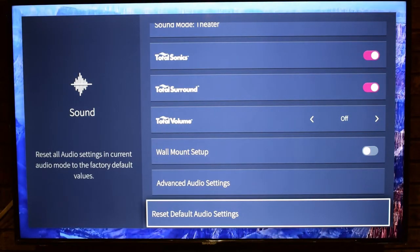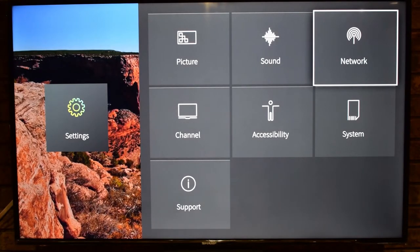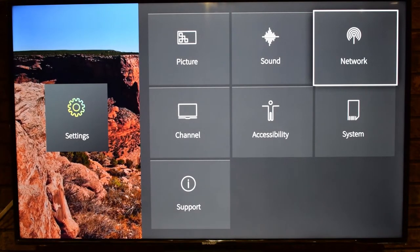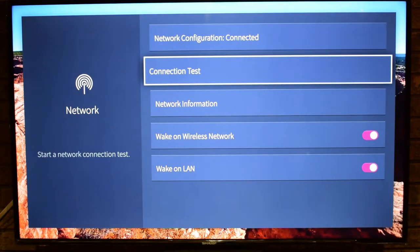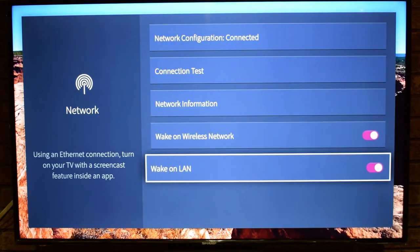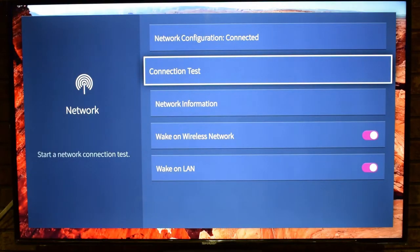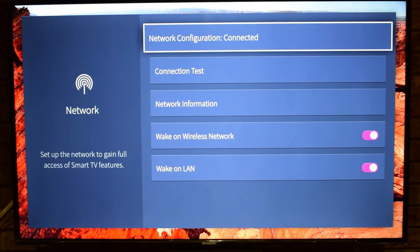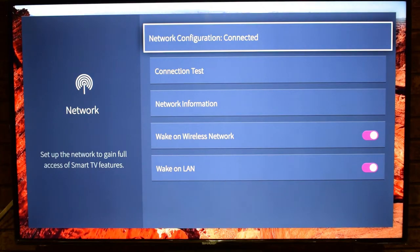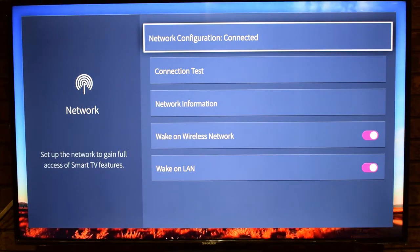I won't go into Network in detail to avoid showing my IP addresses, but there's Network Information, Wake on Wireless Network, Wake Online, a Connection Test, and configuration options for wired or wireless setup — that's how you gain access to all your smart TV features.